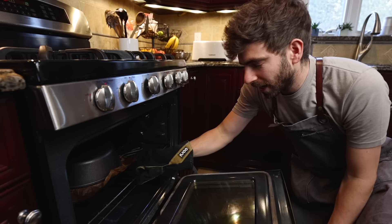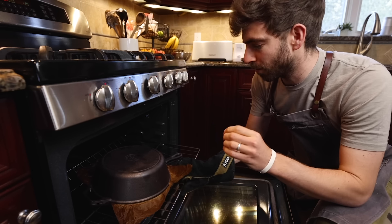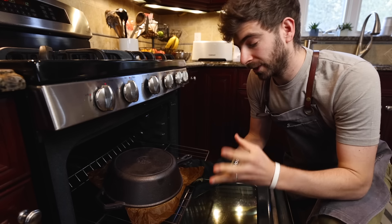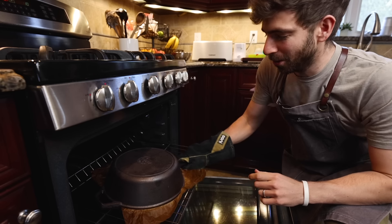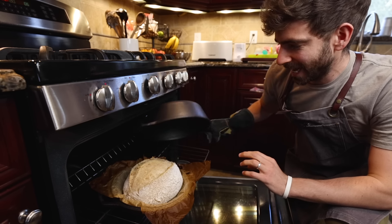Two days of the sourdough process has led up to this moment — the most exciting part of baking sourdough, the oven spring, where dreams are made and dreams are also crushed. Let's take a look at what's going on under this lid.